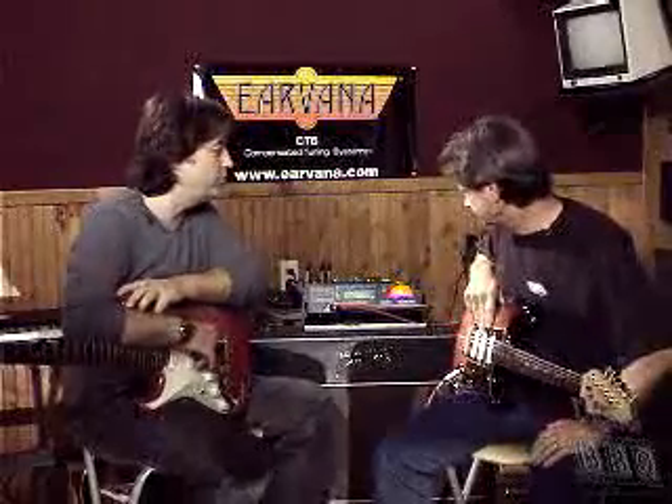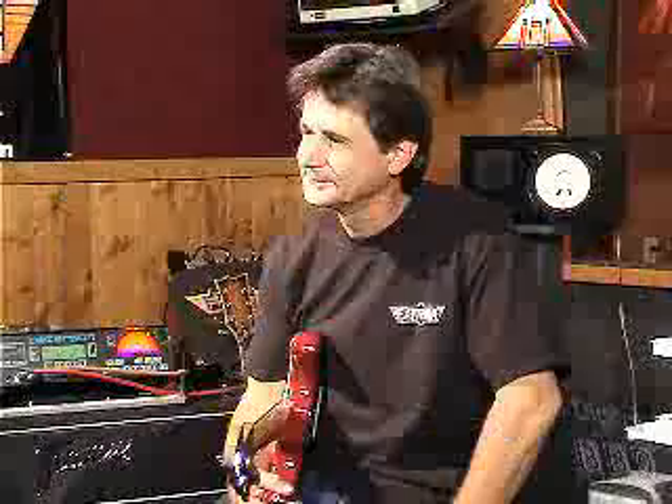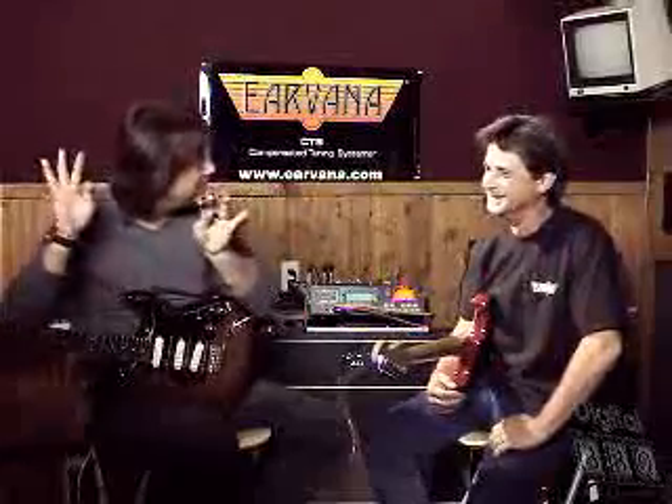Yeah, especially on acoustic — when you play a D, try to compensate all your tuning and all of that: it's all history. Beautiful. Yes, everything's balanced, so it plays in tune. Wow, Rick. Thanks very much. My dog thanks you as well, because it doesn't go like this anymore every time I play a chord. The vibrations are in tune now.